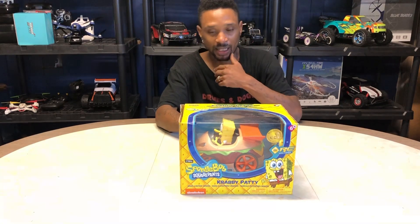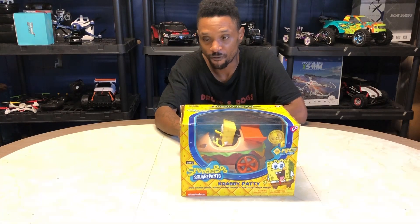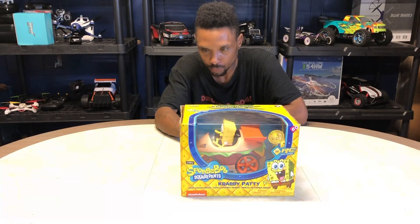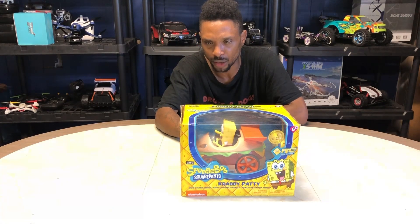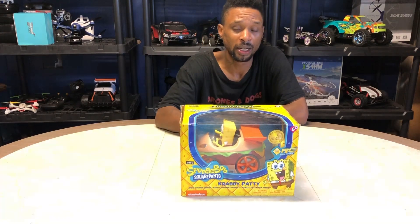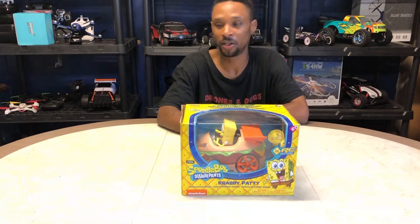This vehicle is actually going to operate on four AA batteries, which are not included. So you need four AA batteries for the vehicle and two AA batteries for the controller. You're going to need a total of six AA batteries to get SpongeBob out on the road, and we're going to see if we can help with that here today.